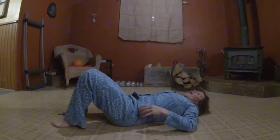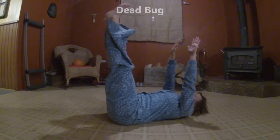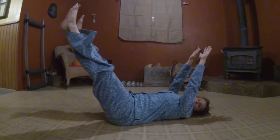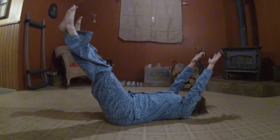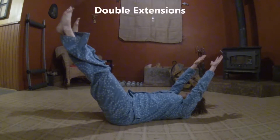Lay back on the floor and you're going to bring your legs up in the air and your hands up in the air. You're going to open up the legs and the hands, moving them away from each other, and you're going to hold it here for ten, nine, eight, seven, six, five, four, three, two, one.